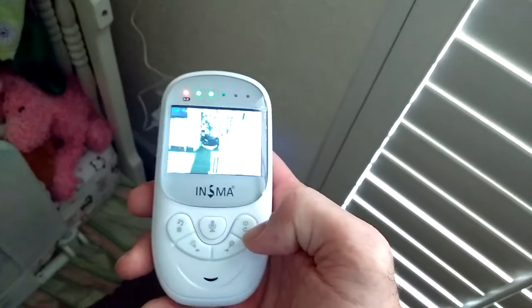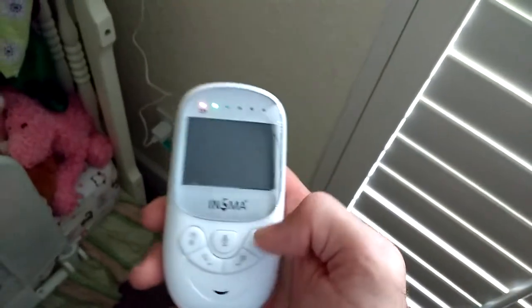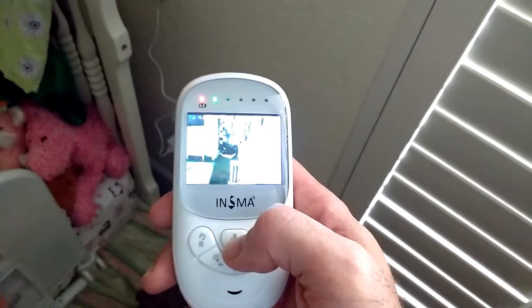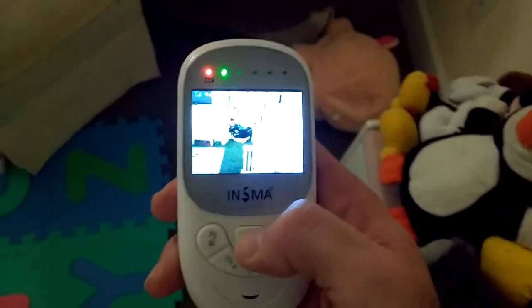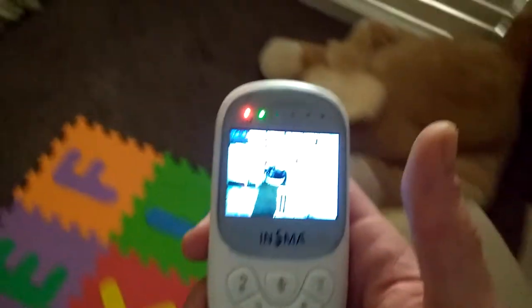The screen can be turned on and off right here with this button. And with the screen off, this still works. This button in the center is two-way communication, so obviously we can hear what's going on in the room. I can hit this button and talk through the camera and the baby can hear you talk back.